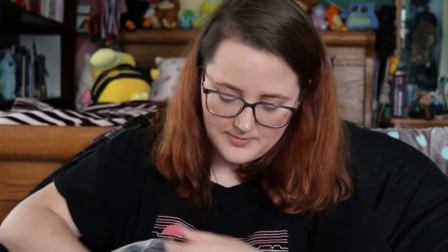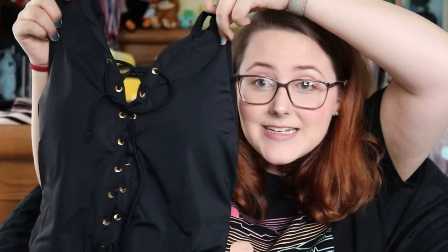Just so you guys know, I'll be posting my measurements down below so you can see how you compare. The first swimsuit I got in a 2XL — I'm very excited about this one because it's a type of swimsuit I've always wanted to wear. It's black and it has this lacy detail down the middle.